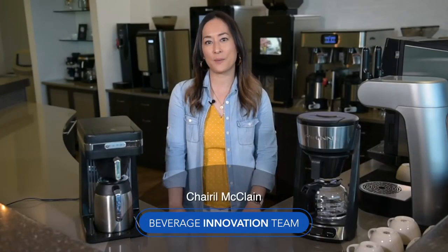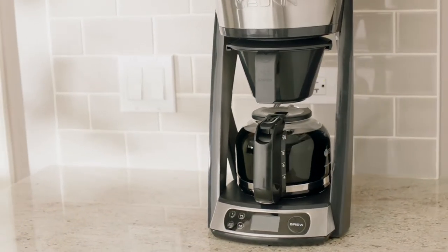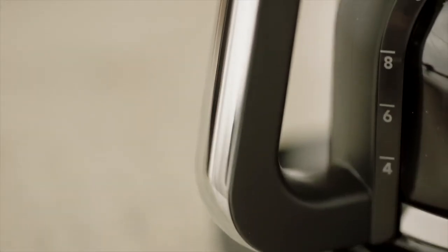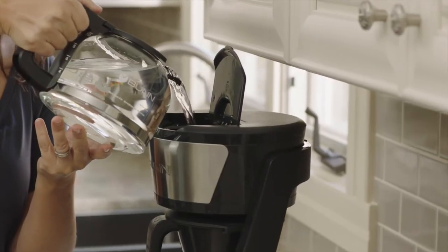Hi guys, it's Cheryl from the Bunn Beverage Innovation Team. I just wanted to do a quick video to talk about the benefits of a glass carafe for your home brewing. One of the great things about a glass carafe is it's easy to read cut markings, so you can measure out the water that you're going to use.